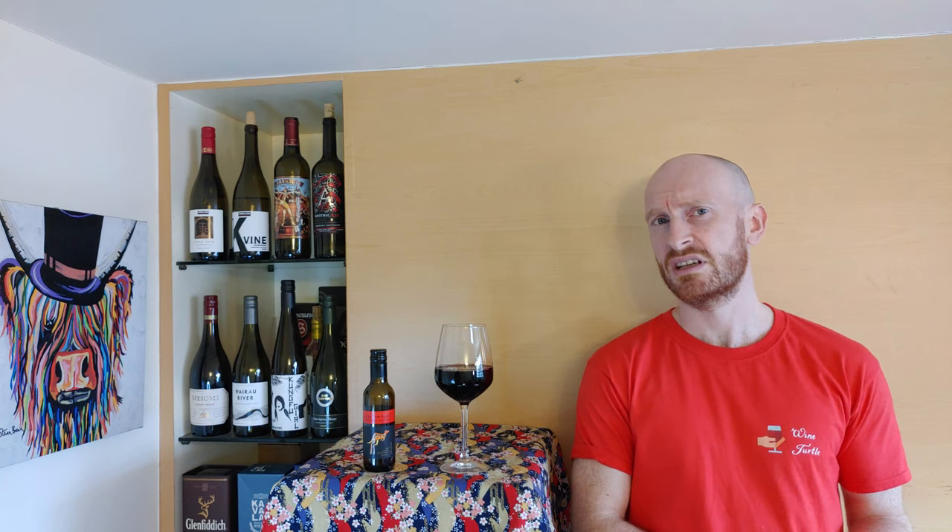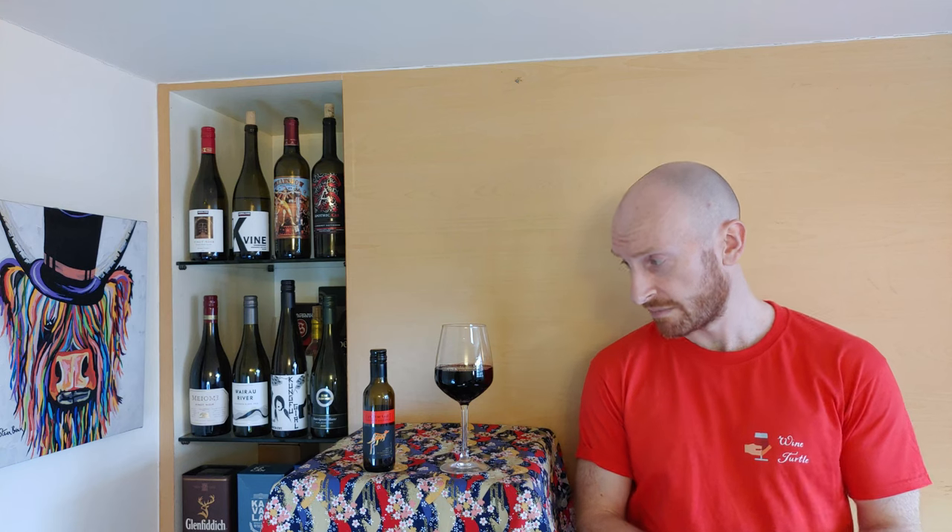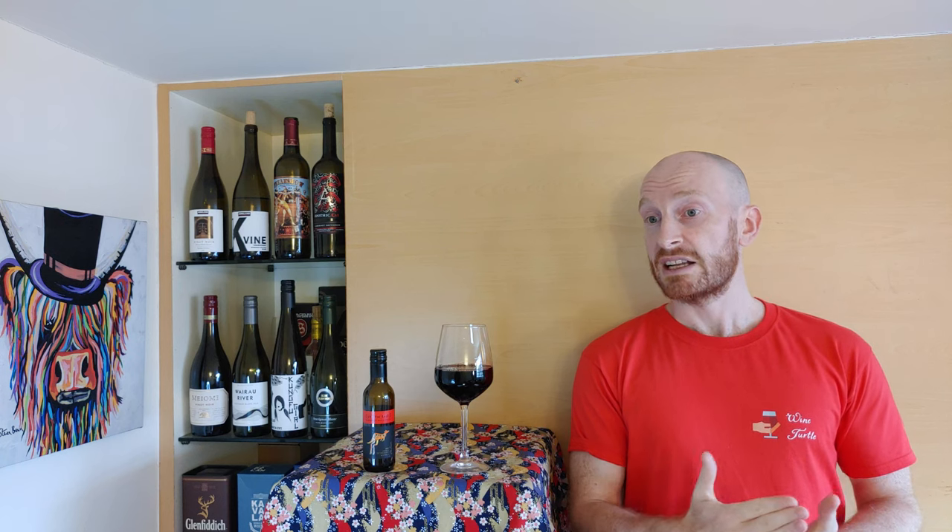So today we have an incredibly popular wine. This is a wine I see in almost every country I visit, in almost every supermarket. It's the Yellowtail Cabernet Sauvignon. This is one of the cheapest wines you'll find — a regular size bottle costs seven or eight dollars. I managed to find a box containing four of the Yellowtail wines in miniatures like this one. So this is the first one I'll review, the Cabernet Sauvignon, and we'll have the Chardonnay, the Shiraz, and the Merlot coming up in future videos soon.